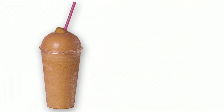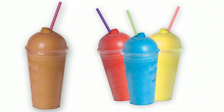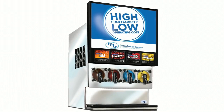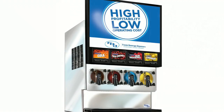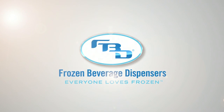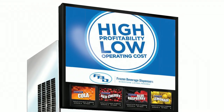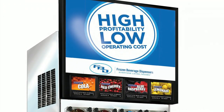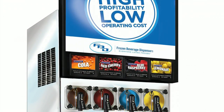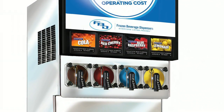Everyone loves frozen beverages. The frozen carbonated beverage dispenser on the counter in your store is manufactured by FBD. FBD frozen beverage dispensers are dispensing frozen beverages worldwide. We developed this video to train and remind you of all the many things that you can do in your store to make sure your frozen beverage dispenser is always ready to serve.